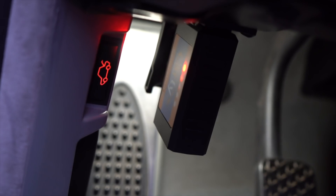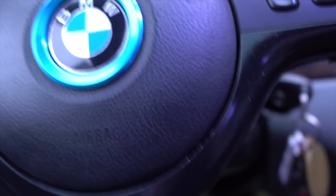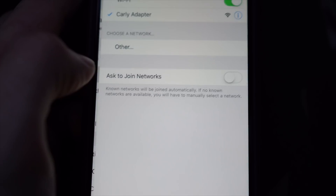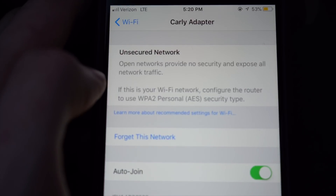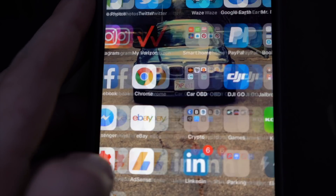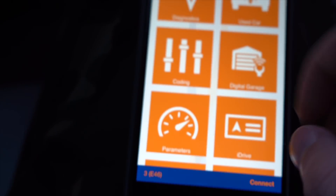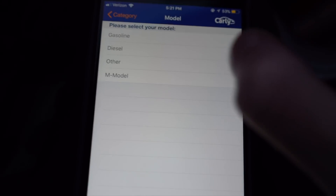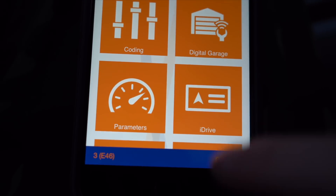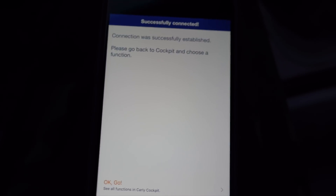Once you plug the adapter in, some lights come on. Put your car to position two, go to Settings, then Wi-Fi, and the Carly adapter will pop up. Click on it and it will connect — it will still show LTE in the corner, but it is connected. Then open the Carly app, pick your model — I have an E46, gasoline, 2002 — and press Connect. It establishes a connection super quickly.